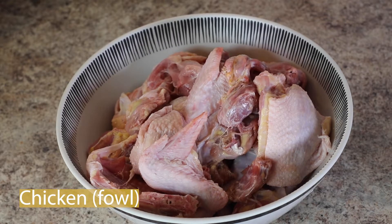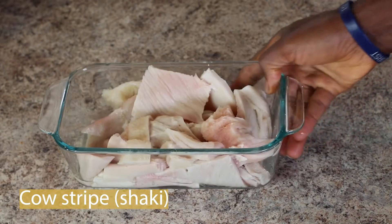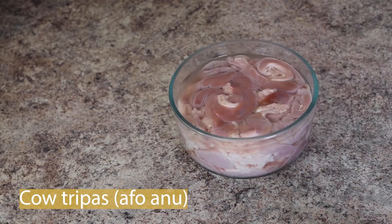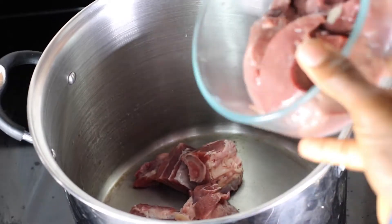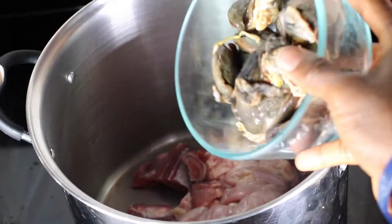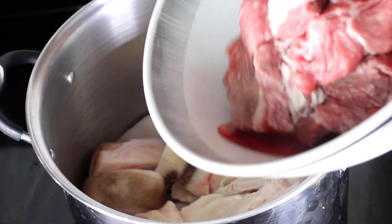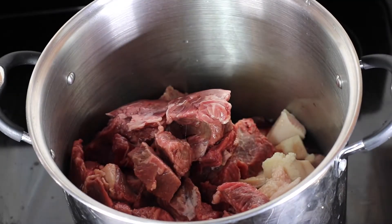For this recipe, I'll be using chicken fowl, beef, cow stripes or shaki, snail, liver, goat meat, cow trippers or afano, and cow feet. By the way, you don't have to use all these assorted meats — use whatever meat you prefer. You can keep it as minimal as possible. But for this, this is a special delicacy, so I am going all out.